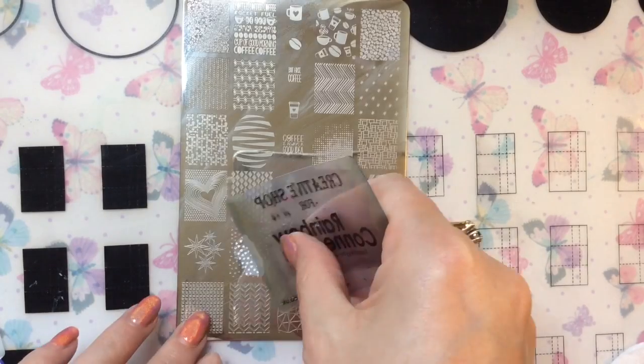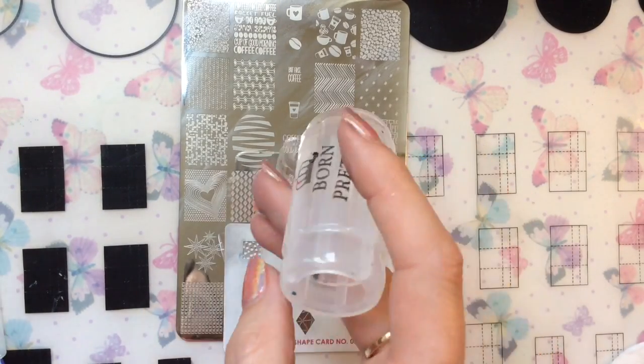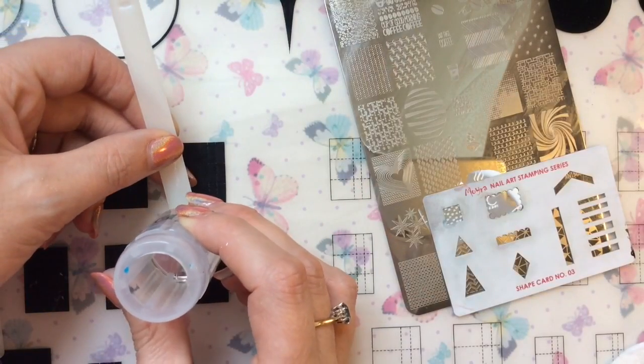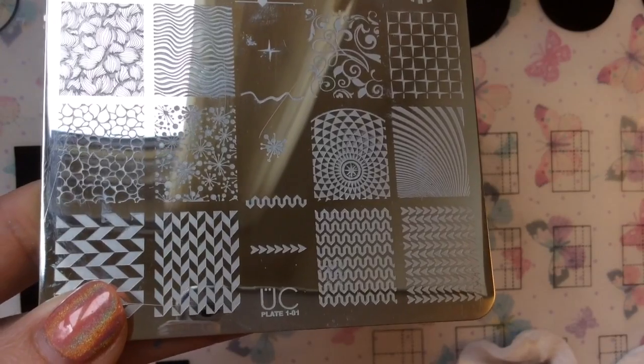Then I'm going to take various images off the Uber Chic plates and dot them around. Like my other design, I kind of used the same images over again but placed them differently on the nail.